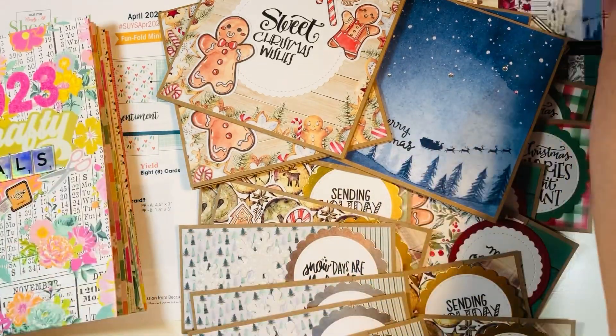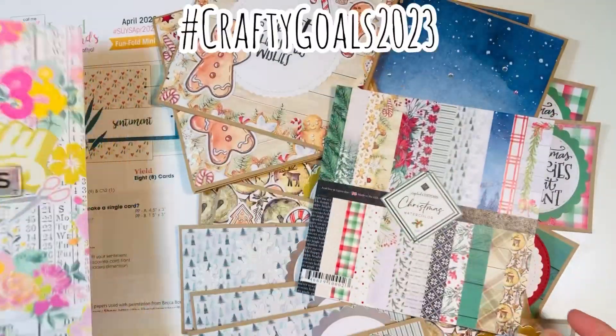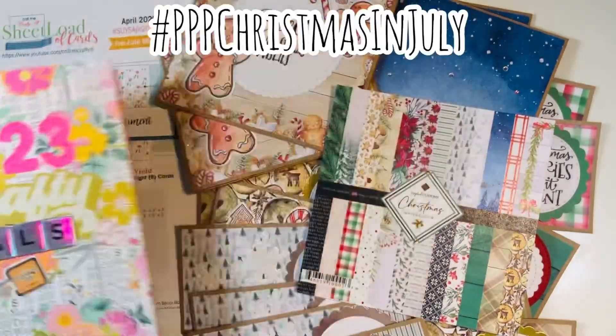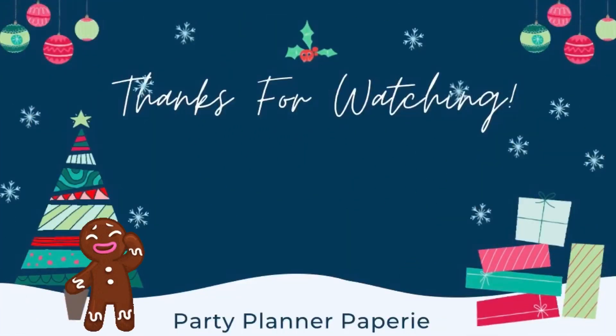So those are the items I made — three different projects: mini albums, six by six Christmas cards, and mini slimline cards using the Christmas Watercolor by Scrapbook Customs six by six paper pad. All part of my hashtag crafty goals 2023 and hashtag PPP Christmas in July. Thanks for watching everyone — here is a playlist for all of my Christmas crafting videos. I hope you enjoy and happy holiday crafting!